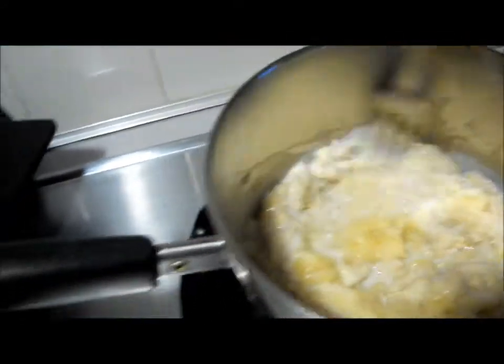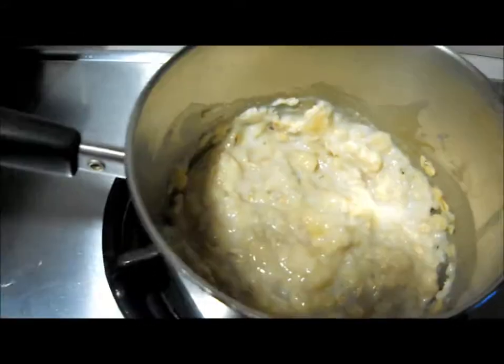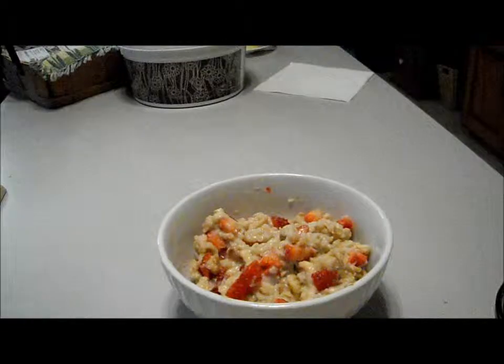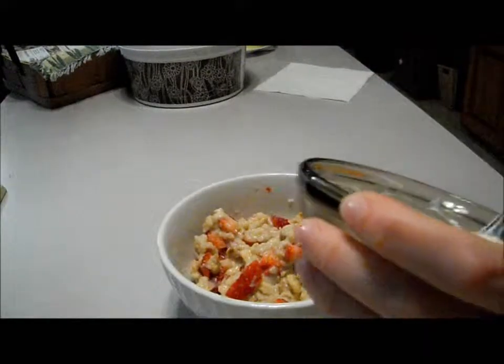Mix up the banana and let that cook for about another minute and a half or so, then add in the strawberries and the walnuts. The last step is to add the yogurt — it's just plain yogurt with some cinnamon mixed into it.